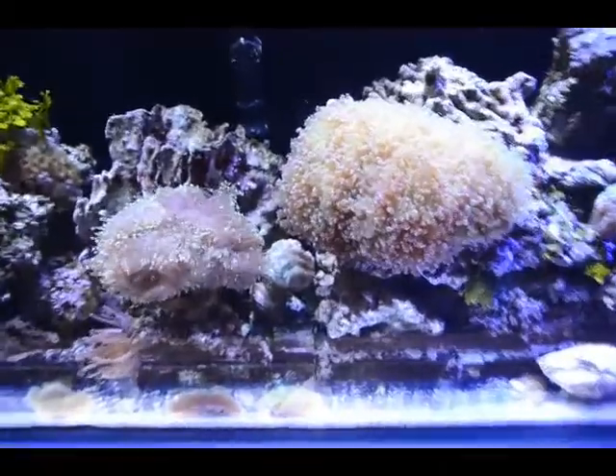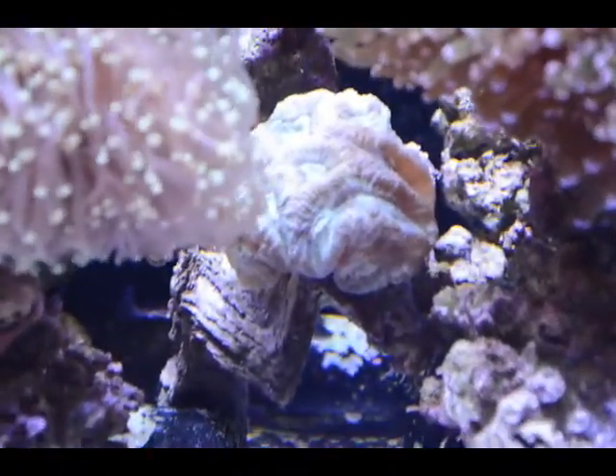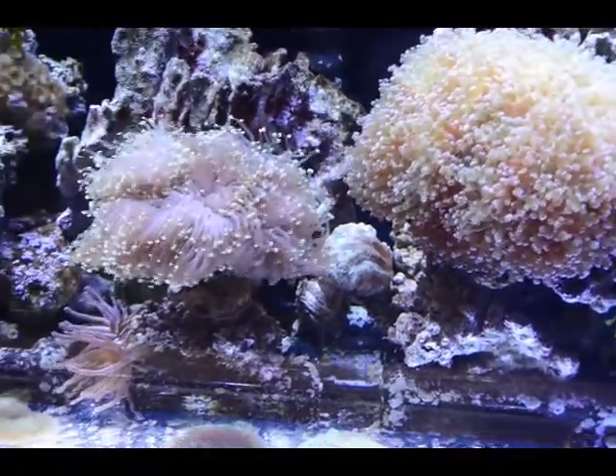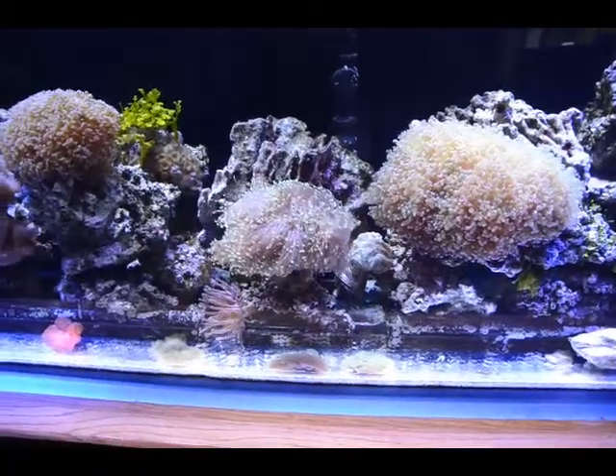I'm really, really satisfied with the way the blasto is coming along. It really likes it where it's at. I know it's under a couple of corals here, but anywhere else I've put it in here it just hasn't done near as good, so that's where it goes.